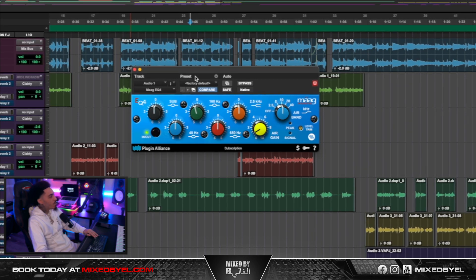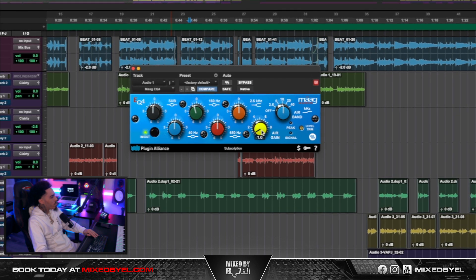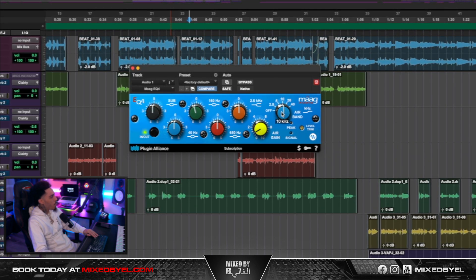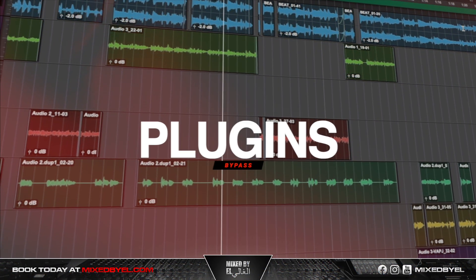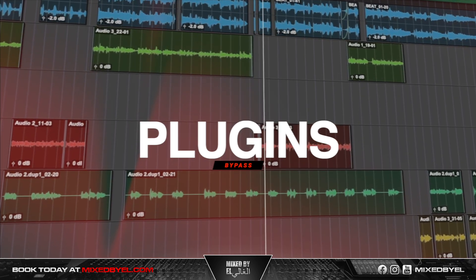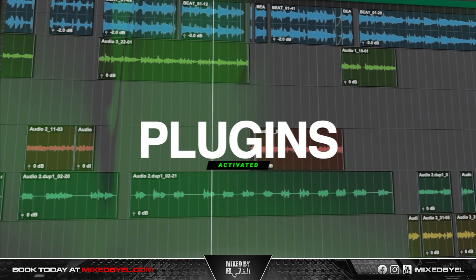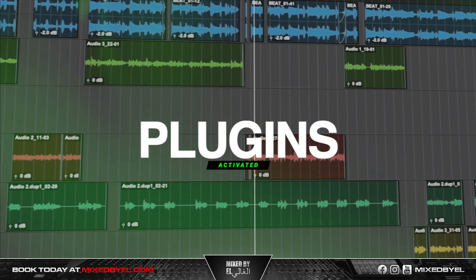Next, I wanted to add some clarity to the vocal, so I thought the Maag EQ was going to be perfect. I only adjusted the air gain to about 1 dB at 10K, and then around 160 Hz I took out 0.5 dB. It pretty much did exactly what I wanted — just gave it more clarity, more life. And the Oven really gave it more presence and saturation.